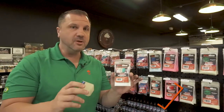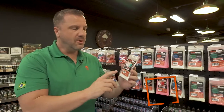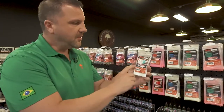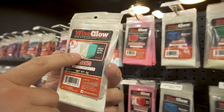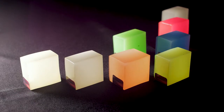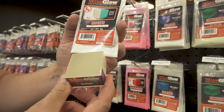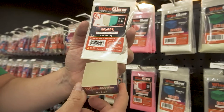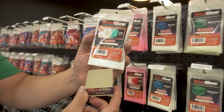They're totally safe as long as you don't eat them. One thing to seriously keep note of: you'll see on some of the packages it's one color when it's cured in the daytime, and it's going to glow a different color at night. So don't just assume that the white powder is going to glow white — this white powder actually glows blue at nighttime, and that's what it looks like cured. This is one instance where the cured powder looks different than the unmixed powder, looks different than the nighttime look.